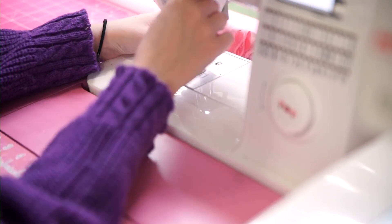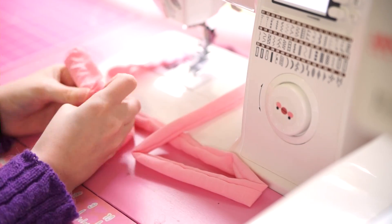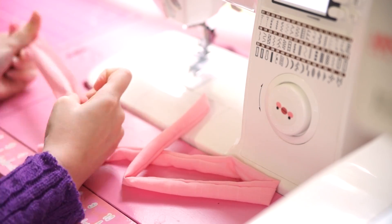So remember to do the math before you cut your fabric. Iron, stitch, turn, iron again. If you've ever made dress straps, you know the drill.